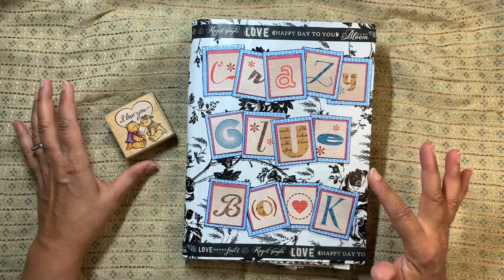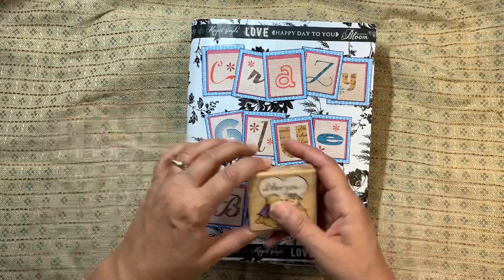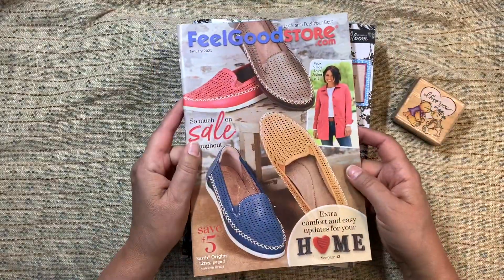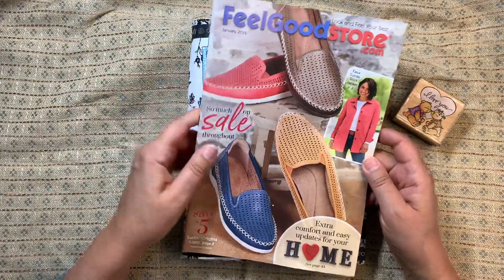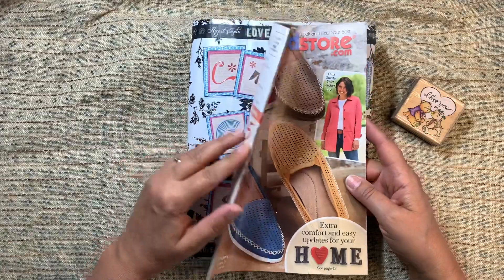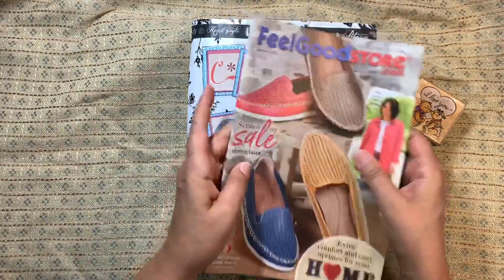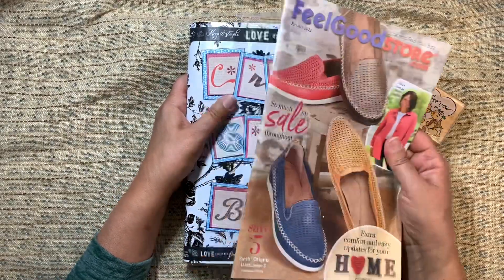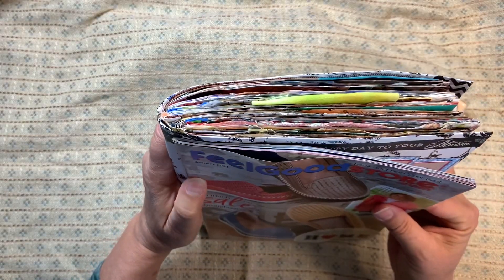Before I show the inside, I want to show you what I made it out of. This is just a catalog I got in the mail from the previous owner — actually it was her daughter — down in Colorado. It's made out of two of these, and as you can see the pages are really floppy and low quality. But look how thick it ended up getting with just two of them, just from gluing.